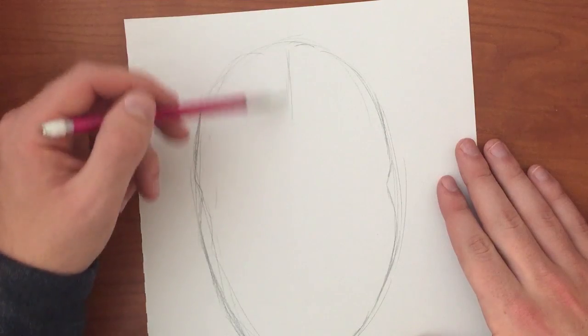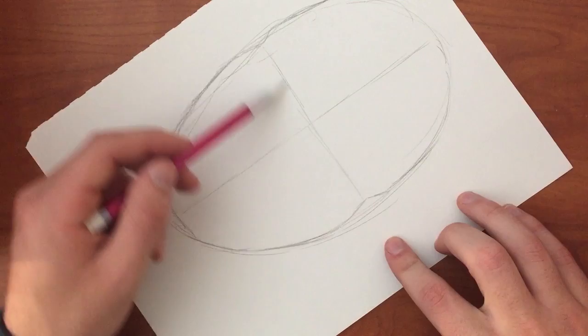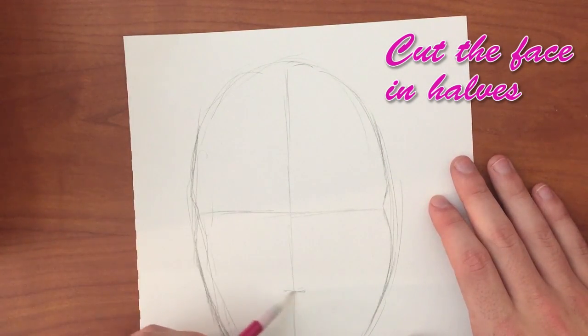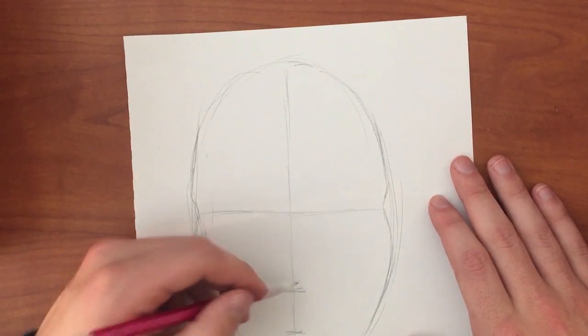Next you're going to want to cut the face in half both horizontally and vertically. This will be the placement of the eyes. Then you're going to do the same thing with the bottom half — that line will be the position of the nose — and then again below that will be the mouth.